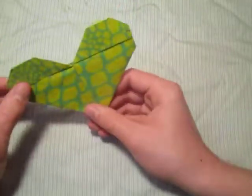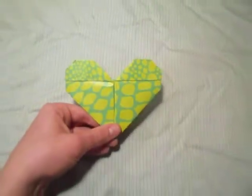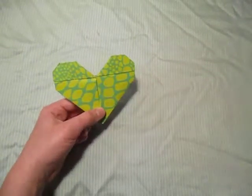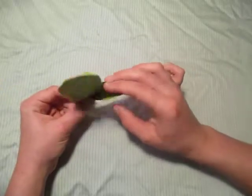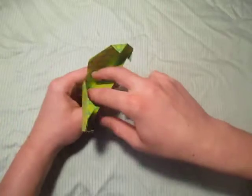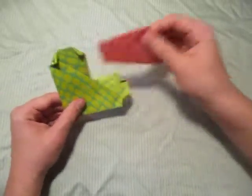Turn it over and there it is — the heart wallet! There's the heart wallet. You can put some money inside there if you want, or maybe some other stuff.